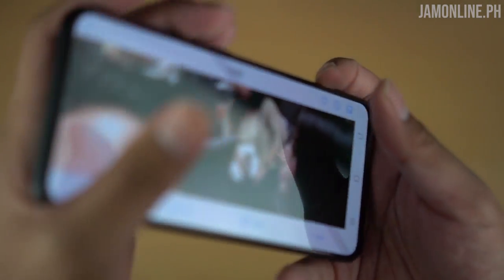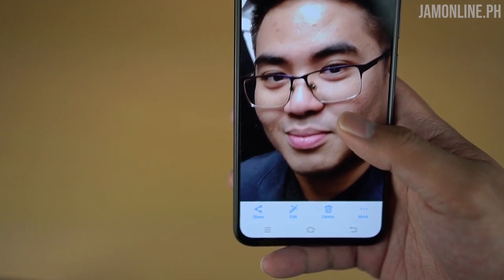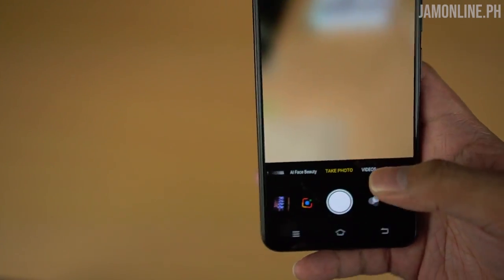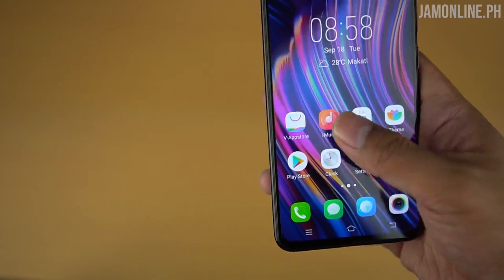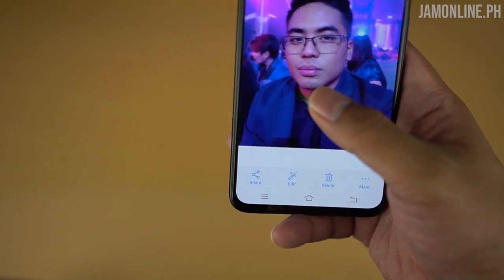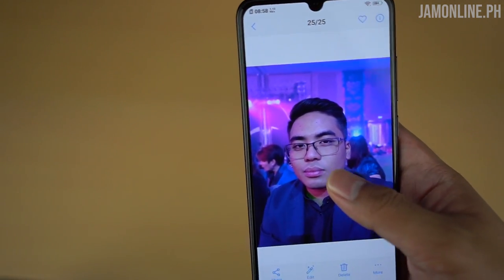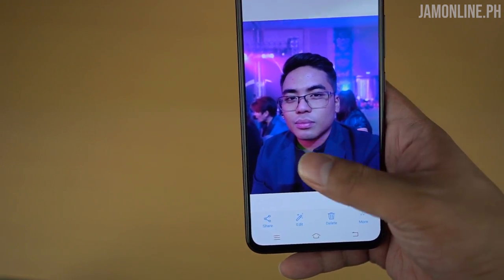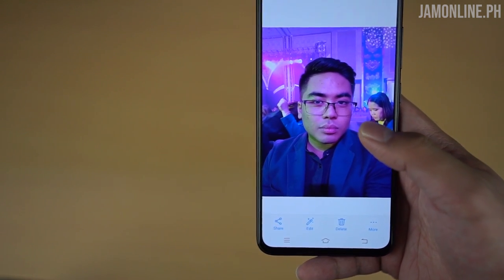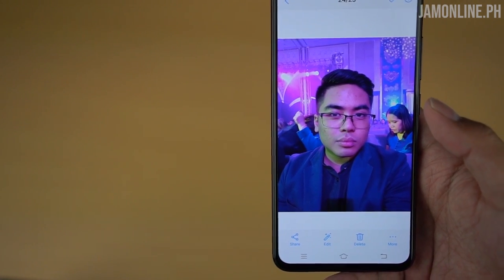Here's another selfie with AI enabled — you can see my face looks shiny. Let's check out some of the other photos on the smartphone. This one has a really great software bokeh using the selfie camera — it's really sharp even though the lighting wasn't great at the time. We have a really good selfie photo using the Vivo V11.